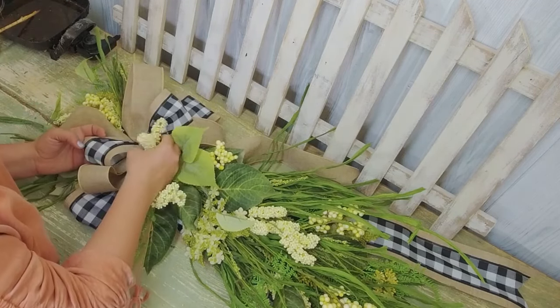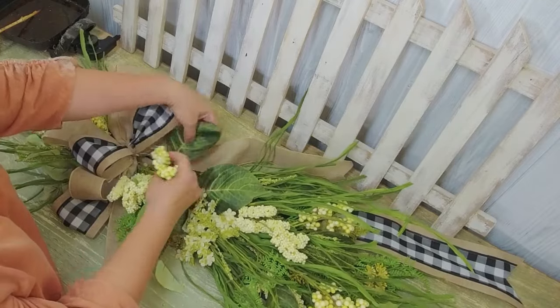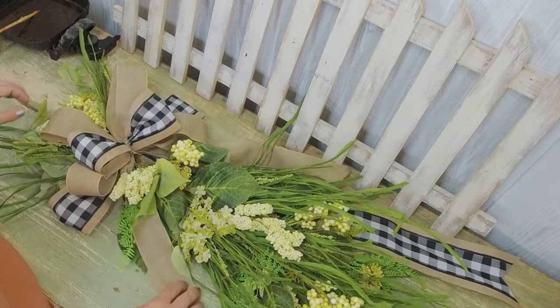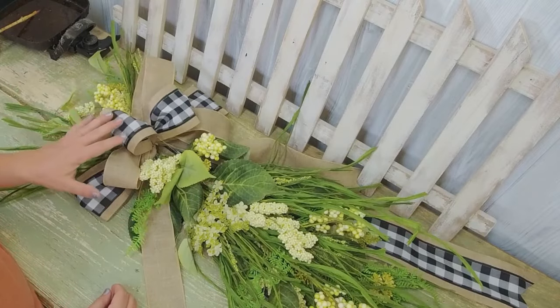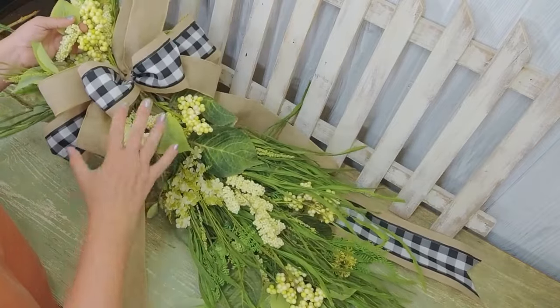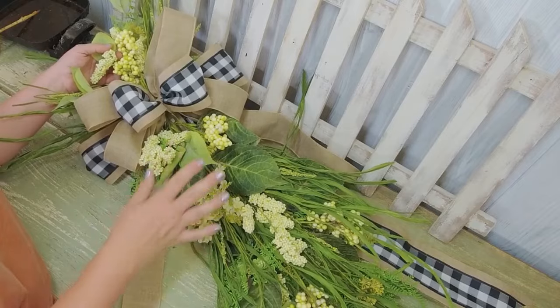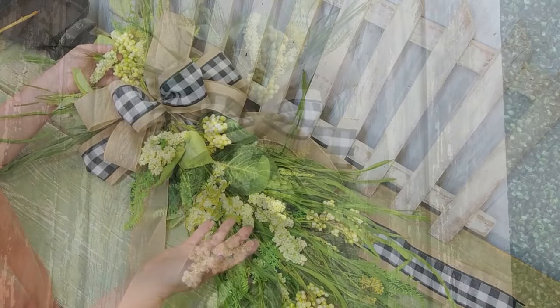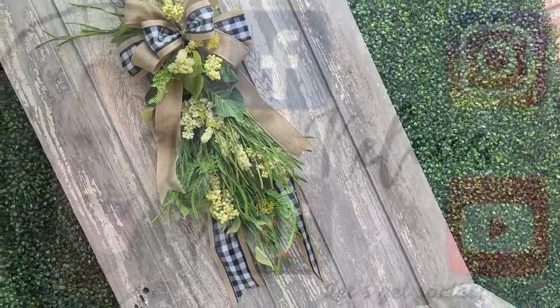Look at that — look at this! Isn't that gorgeous, guys? I think it's stunning. I love, love, love it, y'all. Oh my gosh! And wait until you see how pretty these tails look going down there. Alright, Bloomerianos, you've got to try a swag like this. I will see you next time. You guys go have fun with flowers. Bye, everybody!